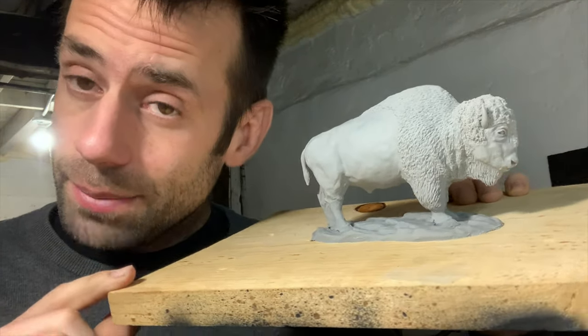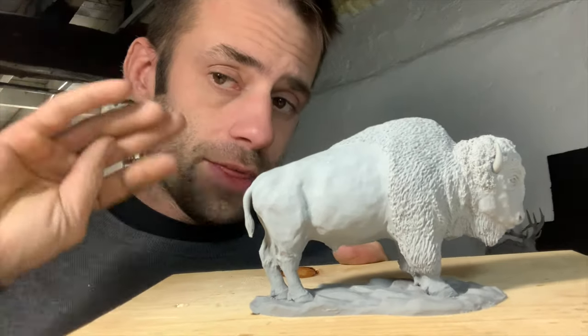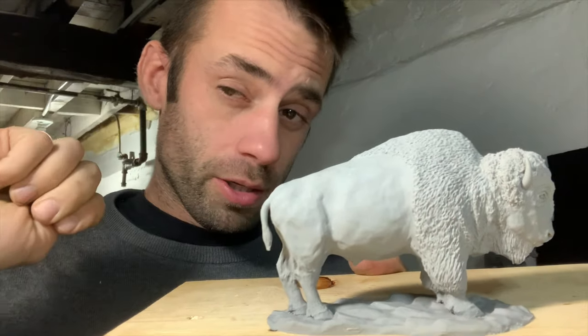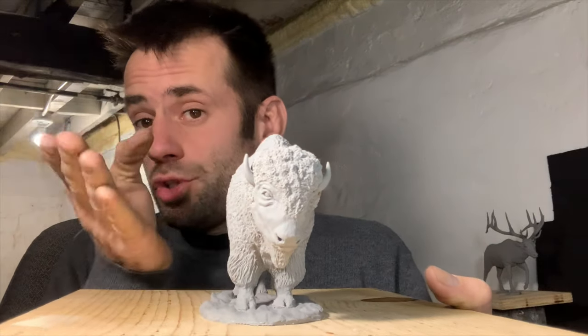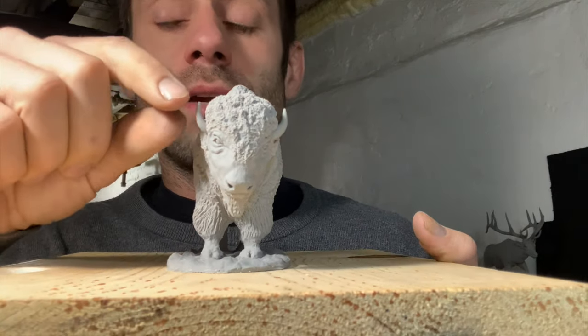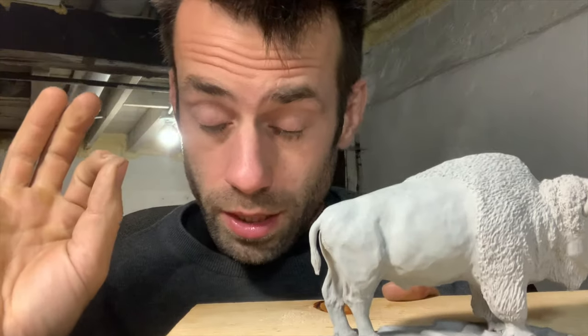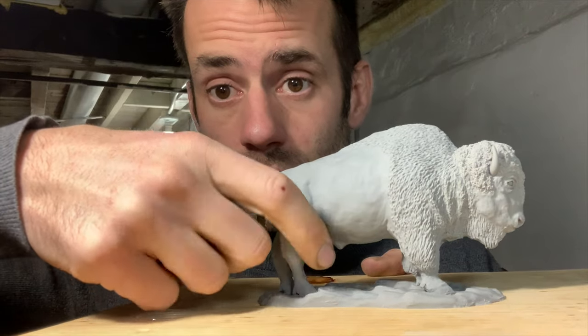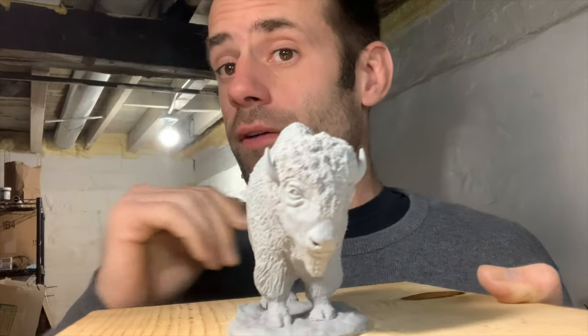Good day everyone. It's time to mold the bison. I'm going to try to mold this one with the base on it. I think it's going to need four parts. When you look at the legs, they're squared up, so I'm not going to be able to do a two-part mold. The horns give another dimension, so again I couldn't do a two-part mold. I think I need to put a plug in between the legs, another plug bracketing the horns, and then the two halves.